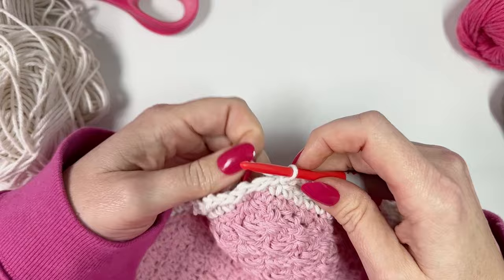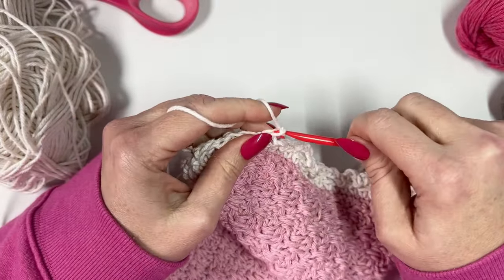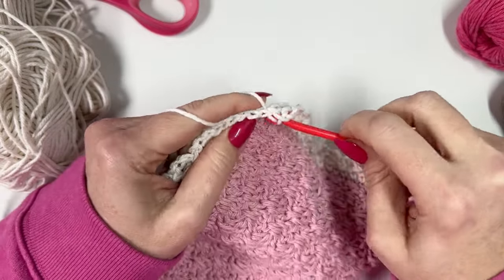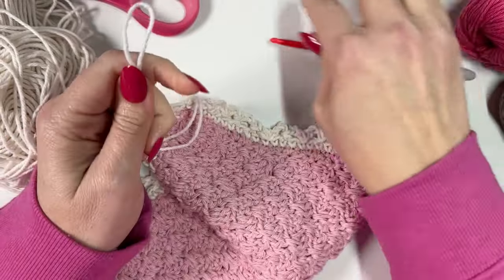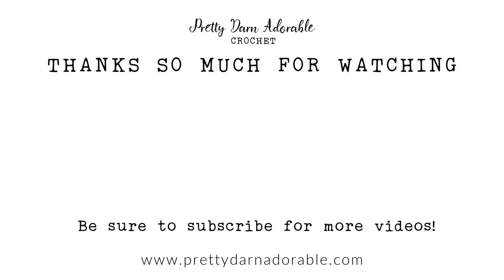I'm at the very last corner — just going to chain three, skip one and slip stitch, then fasten off leaving a long enough tail to weave in my ends and I'm all done. Thanks so much for joining me today. If you enjoyed this video be sure to check out these videos next and until next time, bye bye!